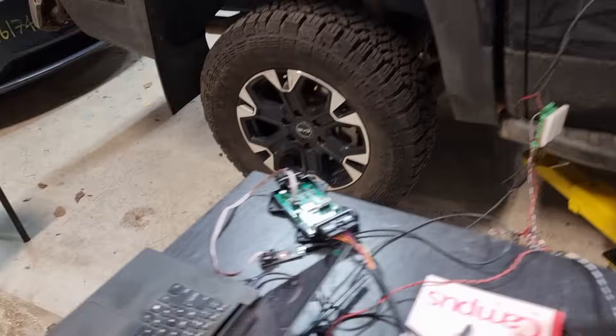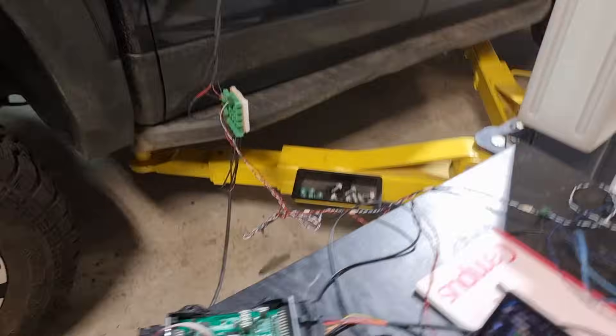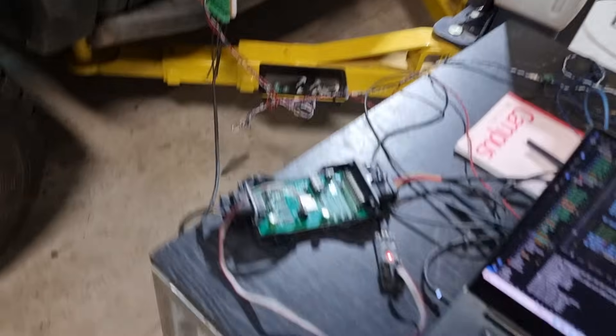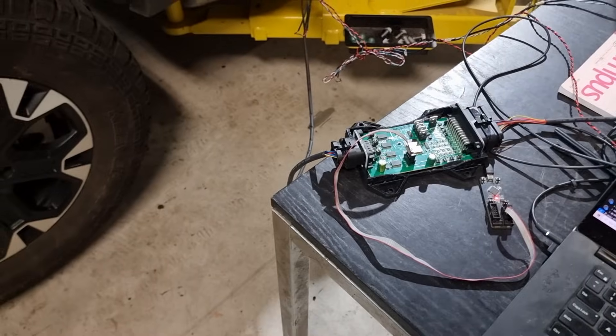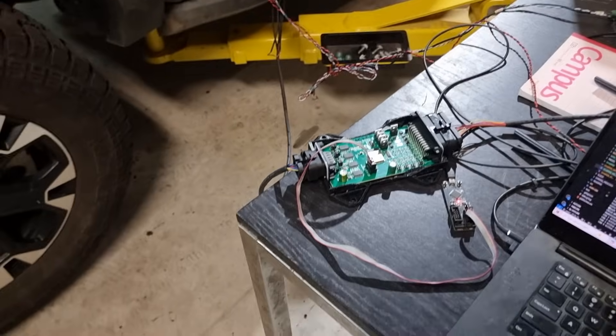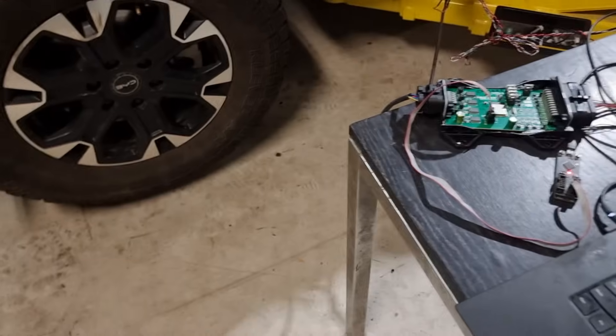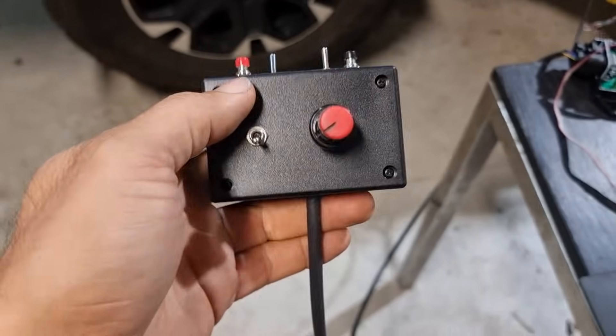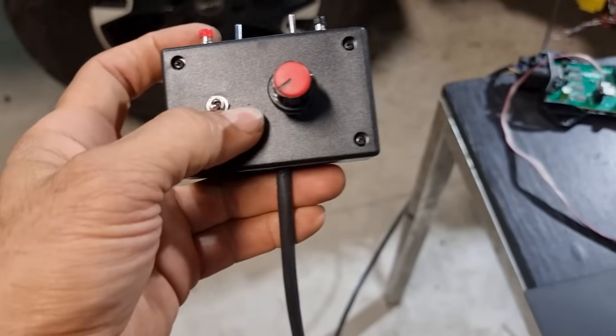I've got my trusted old hacking board connected to the car, which then connects to the drive unit, so that now we can read the torque commands that are being sent to the drive unit and we can also send torque commands. Using our little box here for hacking BYDs.